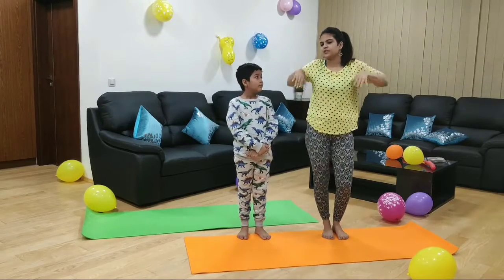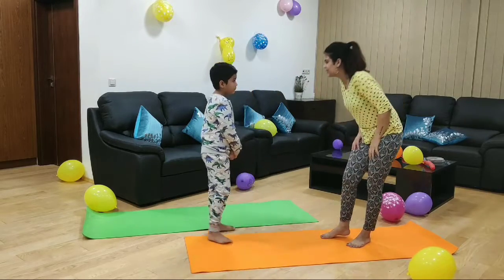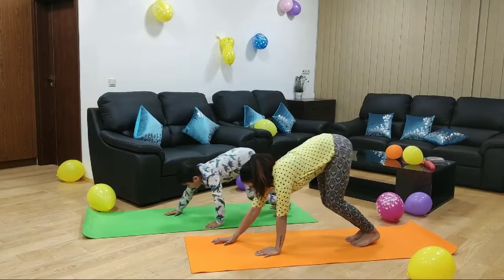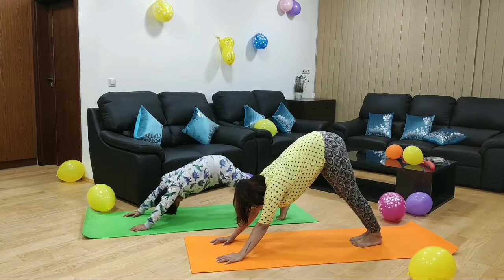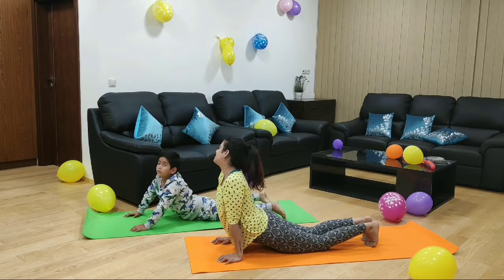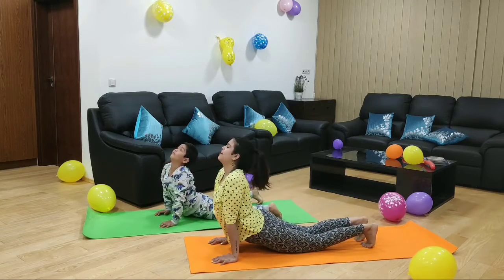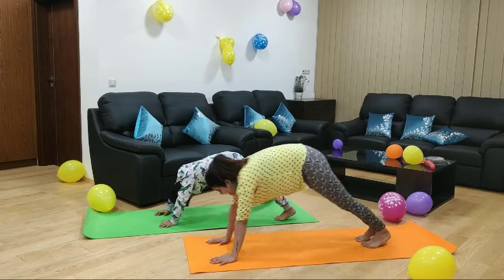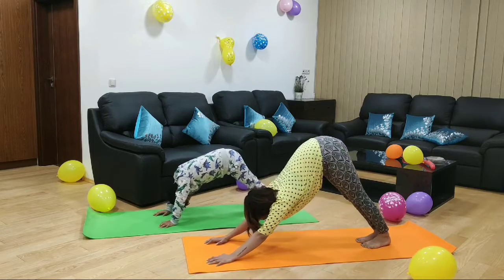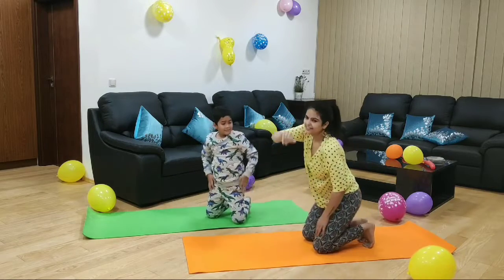Now we are going to do the stretch for our spine. We are going to do the dog stretch. Are you ready? Yes. So we touch our hands on the mat, and then we slowly walk forward and hold our head in. Slowly put the knees down and look up — stretch like a dog. Do you feel like a dog? Yes. And again look in and out, stretch the spine. In and out. Can you do one more? Yes. Let's do it — in and out. Wonderful. Give me a high five. Thank you.